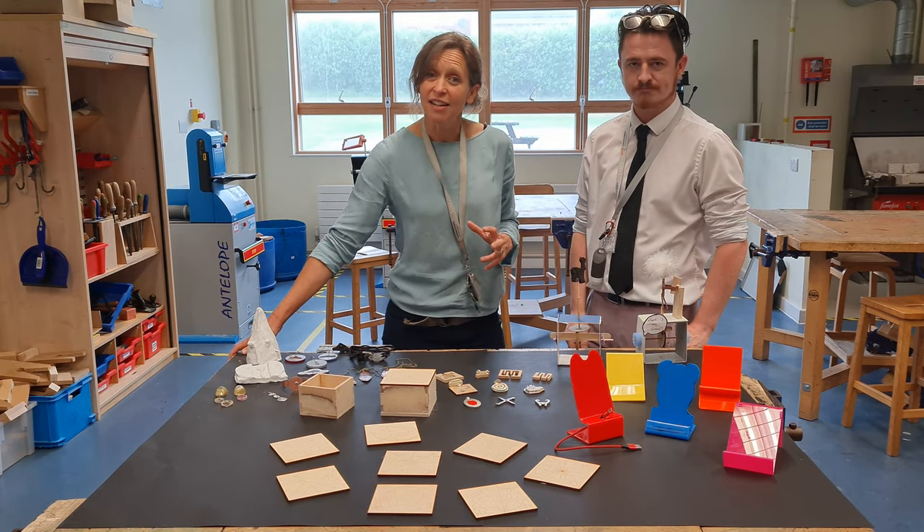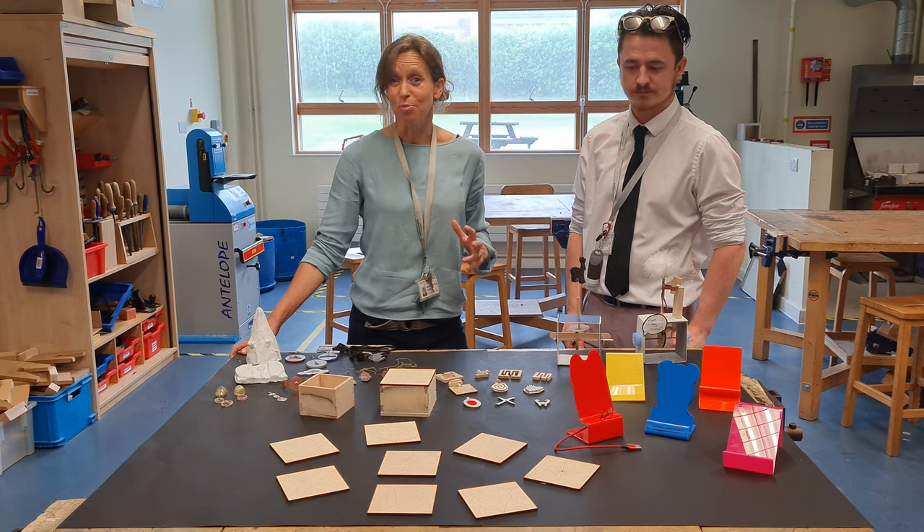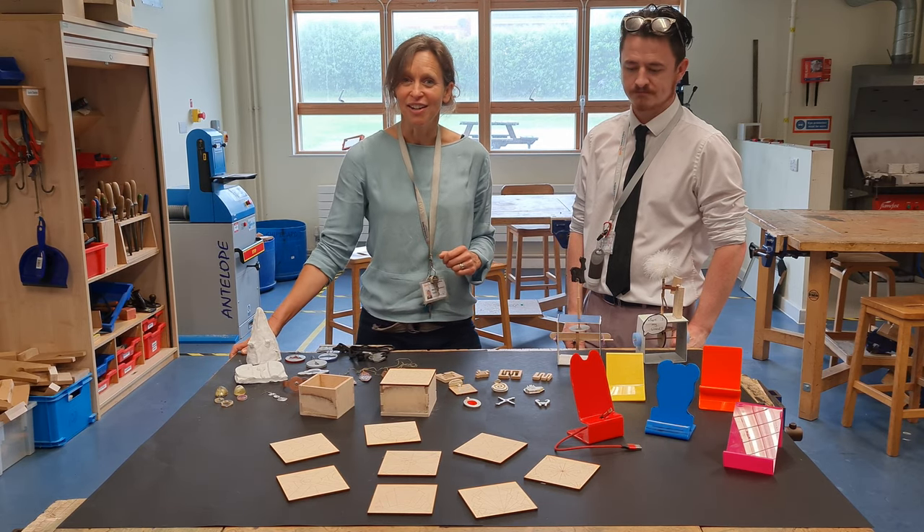It's been great to be able to use the lathe cutter with Key Stage 3, and also the pewter jewellery which is a new project — really exciting — in Year 9.